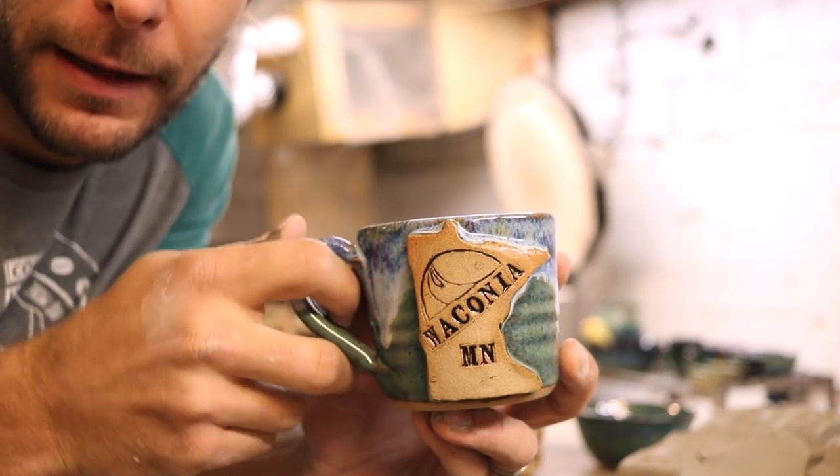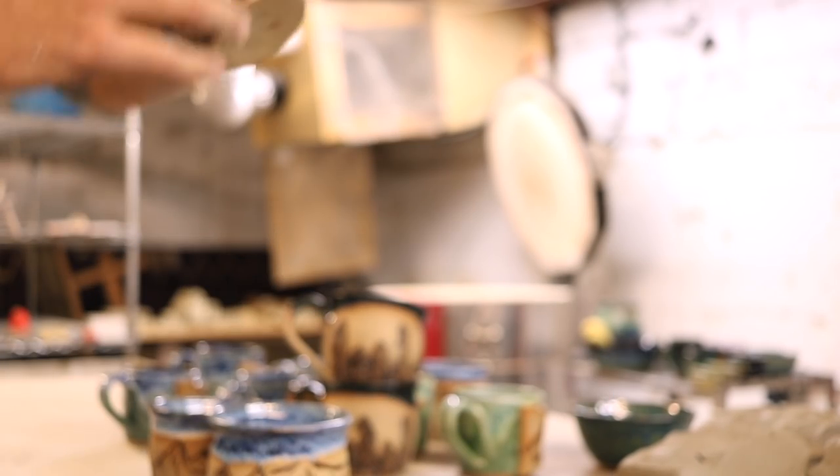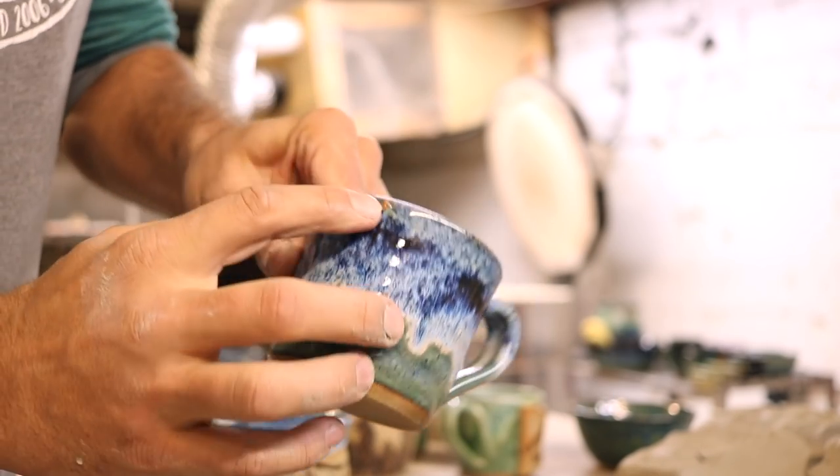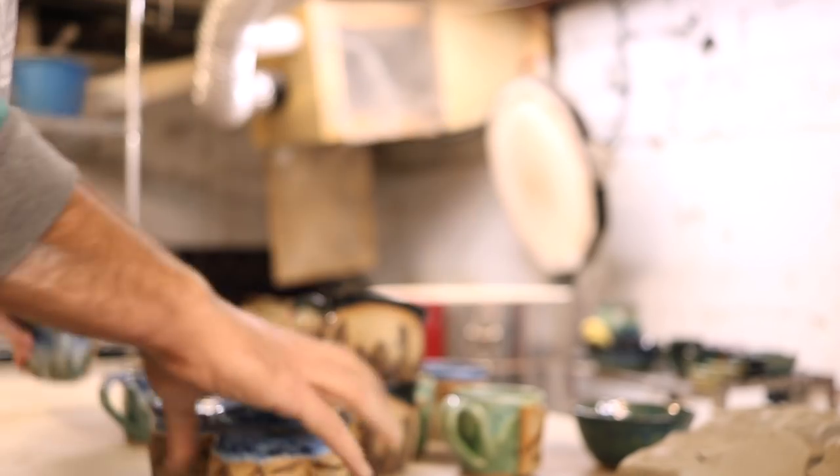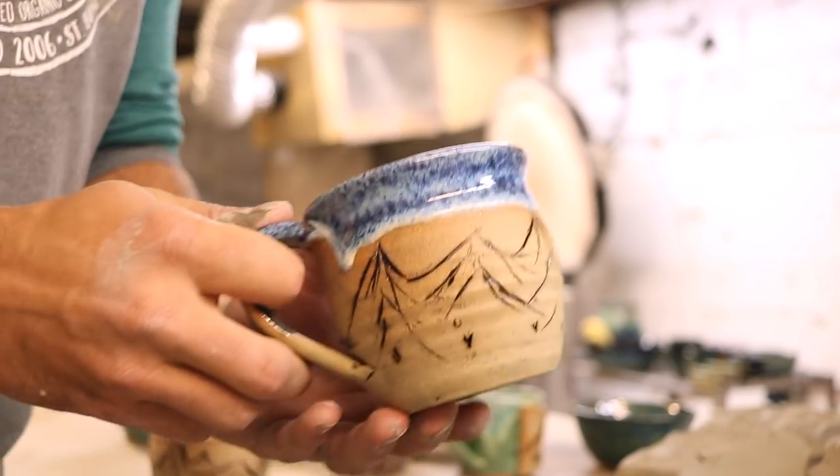That one will probably be on the shelf for less than a weekend. But dang it — it has a piece of kiln shelf stuck on there. Well, shoot. Alright, here's a mountain mug.